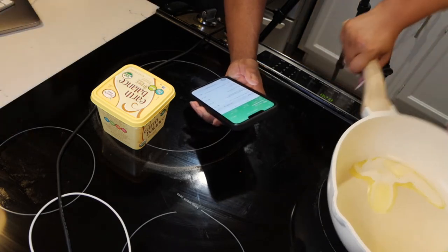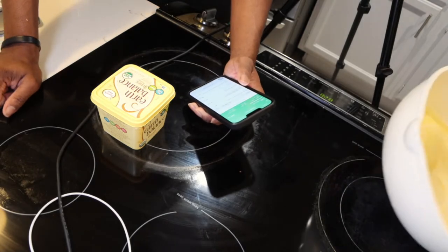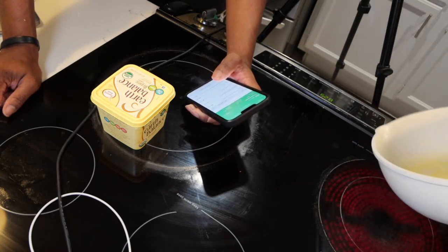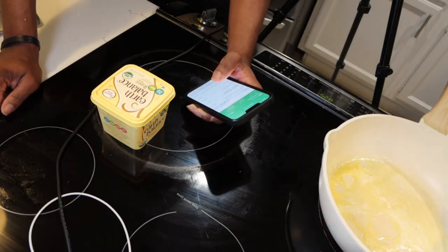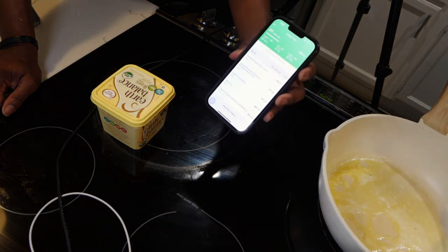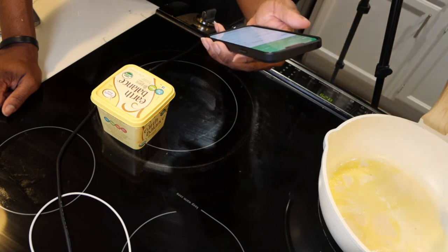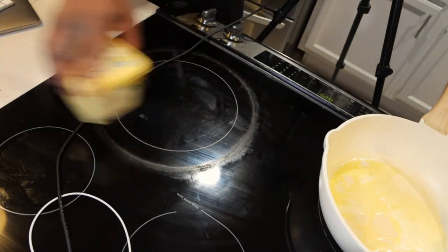Mushrooms are actually really high in protein and very low in calories. It's just hard to eat a large amount of them to get a good amount of protein. But with all of these mushrooms combined, we have 39 grams of protein for only 230 calories — minus the butter. So 230 calories, 39 grams of protein — that's pretty solid.